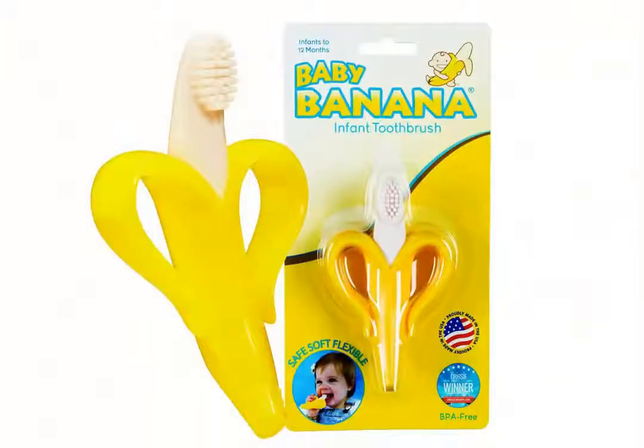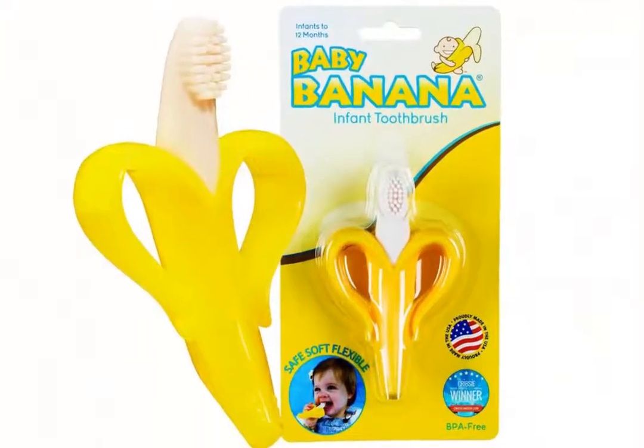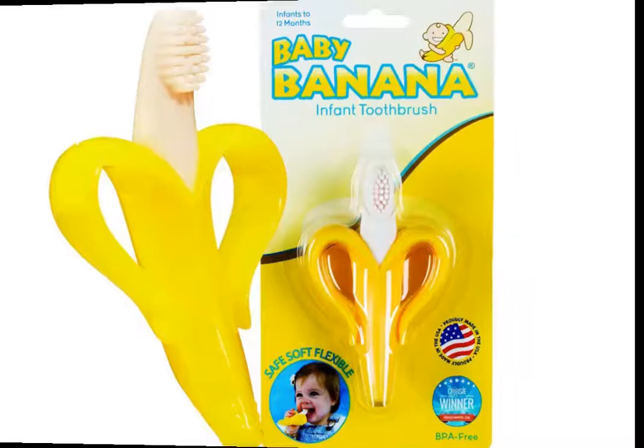Hi, welcome to my mom choice. Today we are discussing about baby banana teething toothpaste for infants.